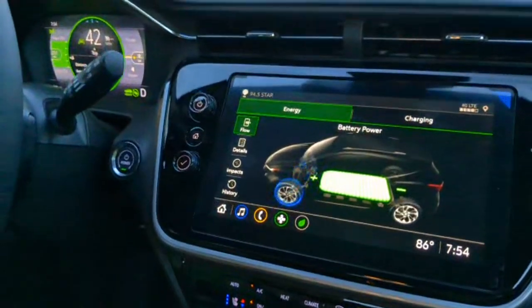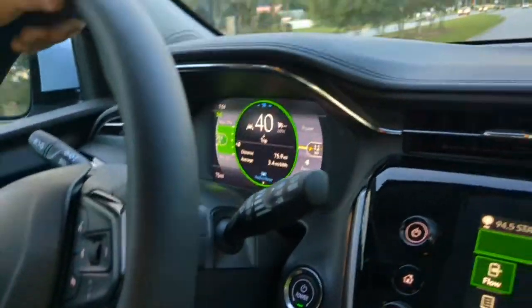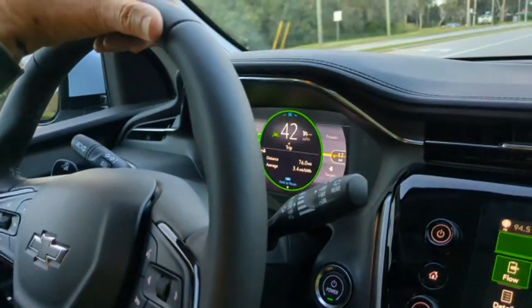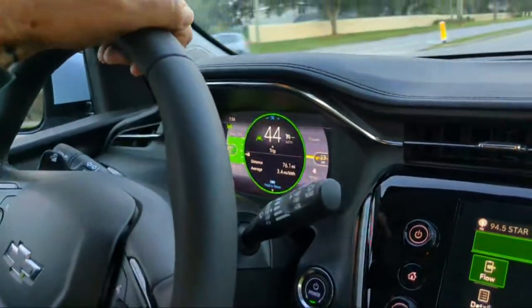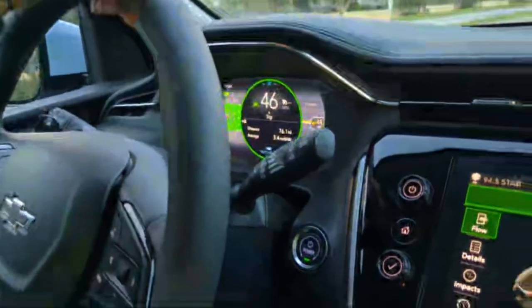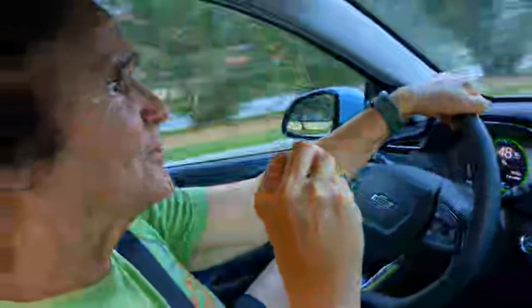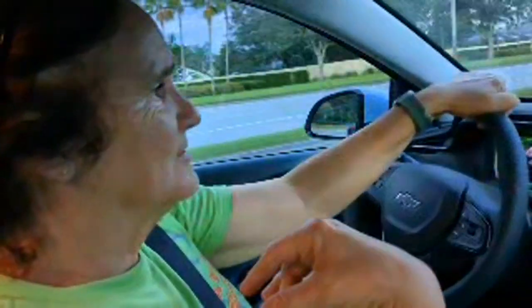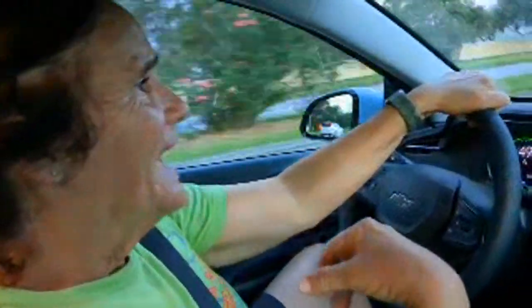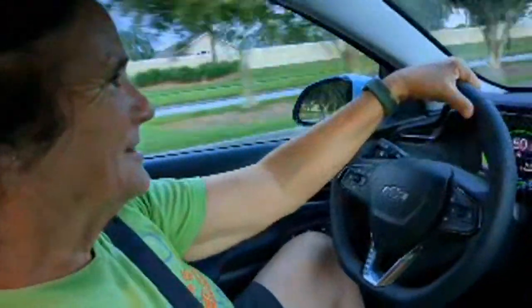Right now it says our range, the way we've been driving, is 251 miles on this full charge — a minimum of 205 and a max of 296 if we really use that regenerative braking and maximize efficiency with one-touch braking. I just read an article about a gas distribution problem in Florida — with a hurricane potentially headed our way, everybody's rushing for gas, and there are stations across the state where gas has been contaminated with diesel. This car doesn't have to worry about that.